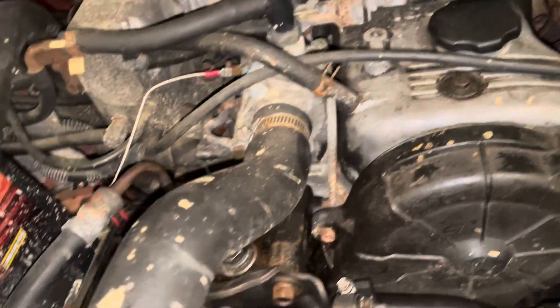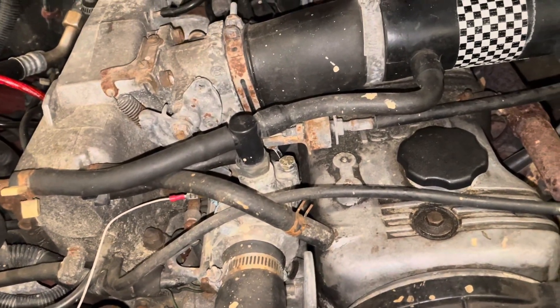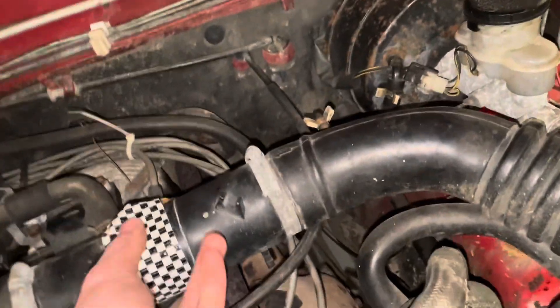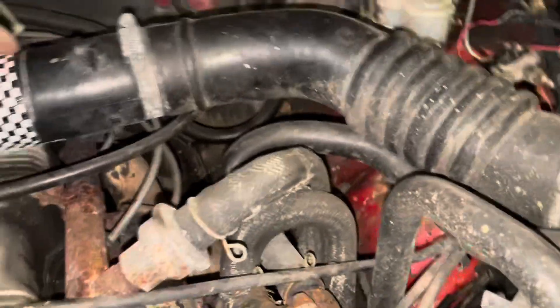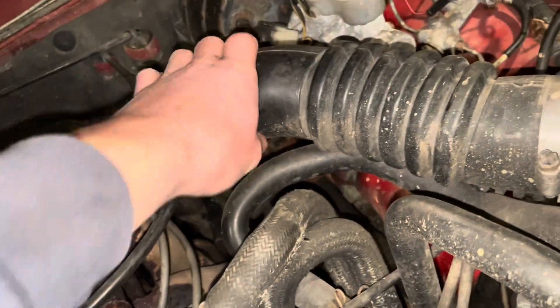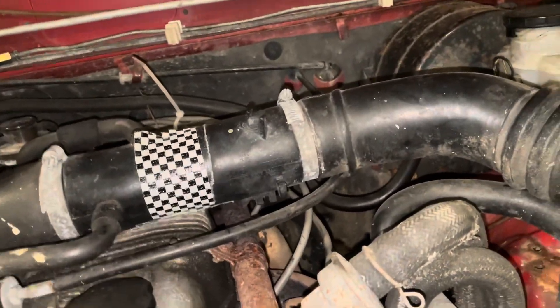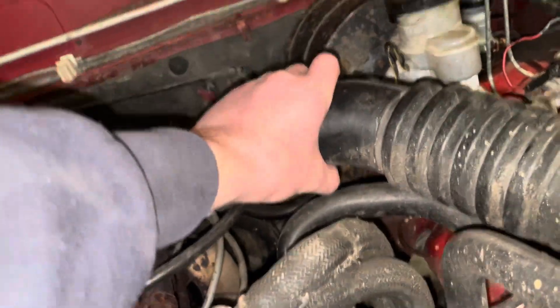Could have a big exhaust leak or a big vacuum leak somewhere that I haven't found yet. I just found this — so this thing was always taped. There's a huge hole in this thing — it melted right there, a huge melted hole. I don't even know how the hell that happens. You'd think this material is hard enough to withstand that.